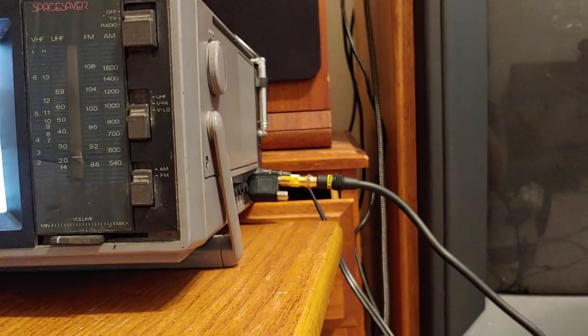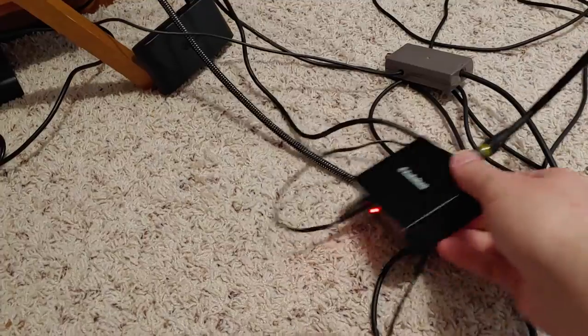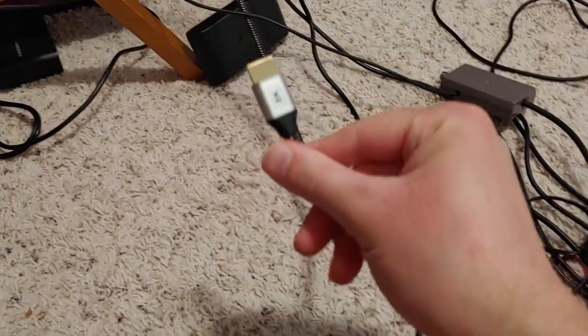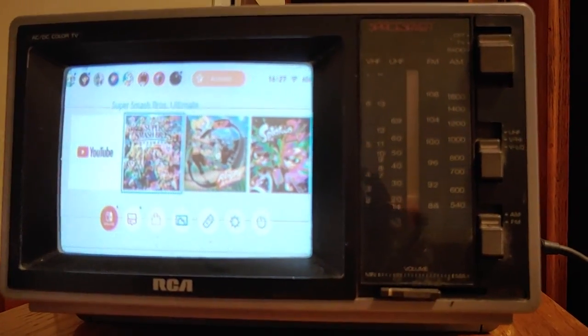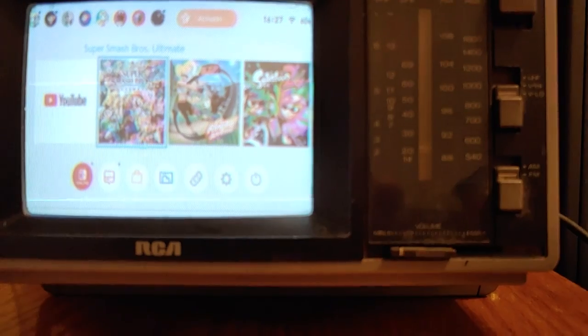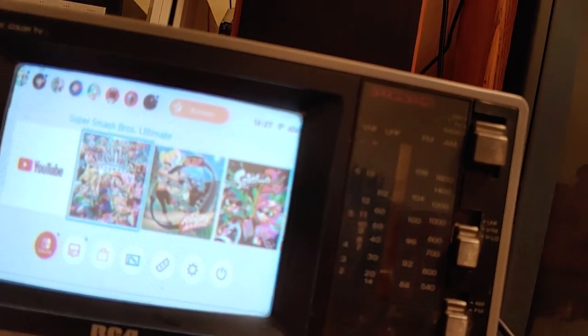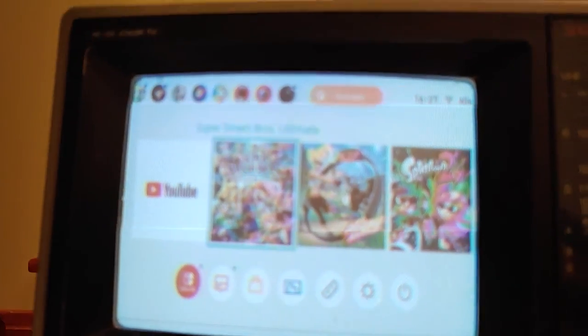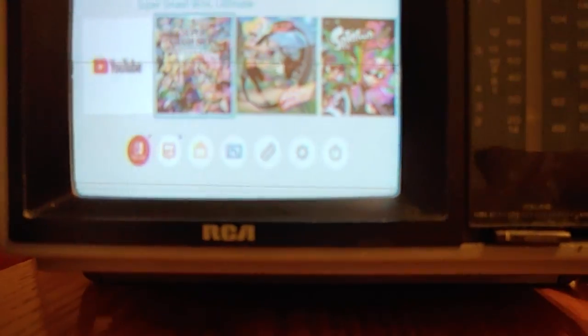All right, there we go. I plugged in the Monster cable, and now all that's left is to plug in this 8K HDMI cable. There we have it — Switch screen on this little color TV. Now I'm not going to lie, it's a little washed out. Let's see if I can fix this.